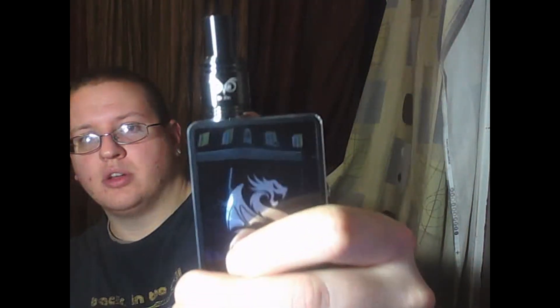Hey Vapers and YouTubers, Trizit Vapes coming at you on the 16th of January 2015. We have a new RDA — it is the Mr. Owl by ePro. It is an authentic; this is not a clone. I paid $20.99 on eBay for it and that was with free shipping. It is easily my favorite RDA and the following pictures will show you why.